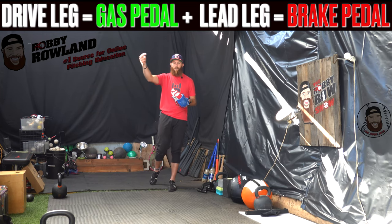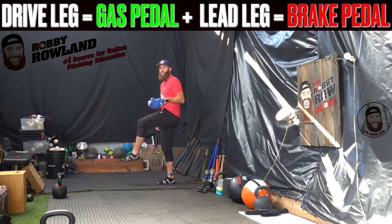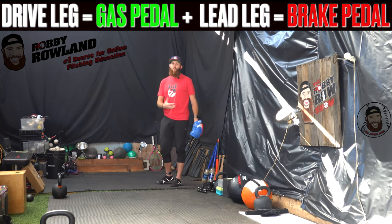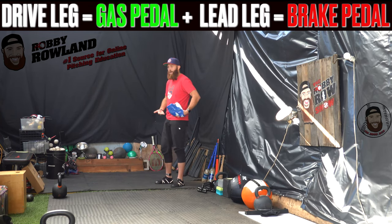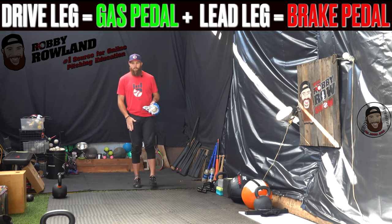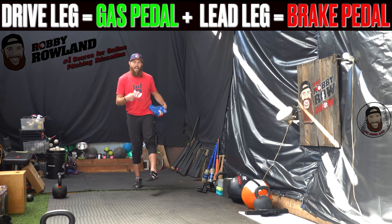A lot of breakdowns will occur if we see guys try to influence their acceleration with their lead leg or lead foot. They'll try to do like a skater jump out there, and what we see when we try to induce acceleration with our lead leg is that it will pull the drive leg and disconnect it from the ground. It will elevate the hips and the posture of the pelvis, and you'll see the drive leg just collapse. When doing screenings of yourself or your athletes, you need to understand: is it a drive leg collapsing pattern, or is it because the lead leg is dominant in acceleration?